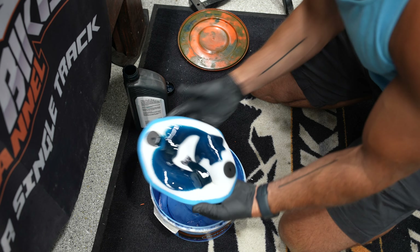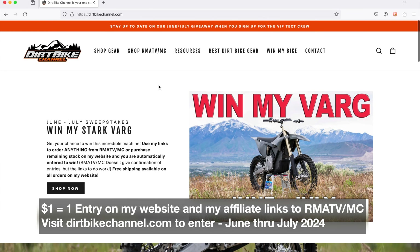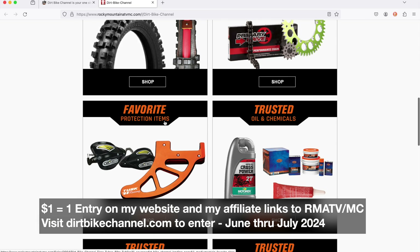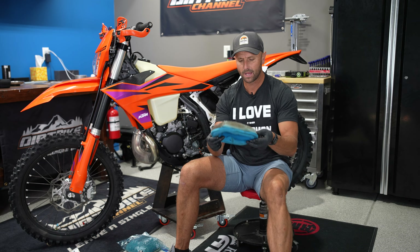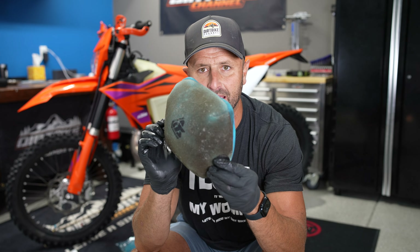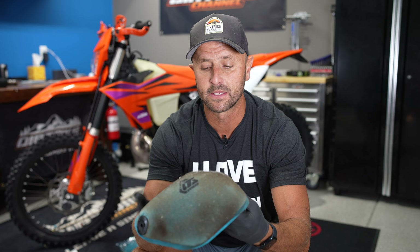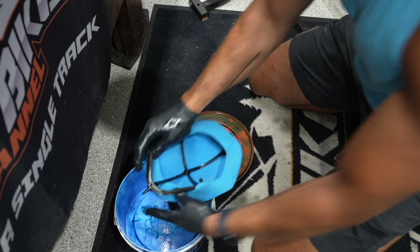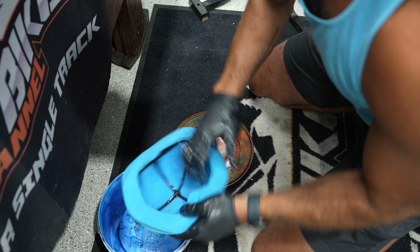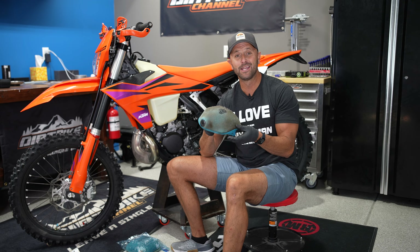I've used it on a couple different bikes, and I've actually cleaned it at least once now — and I can tell you this sucker is awesome. There's no reason not to save the money and buy this filter. I'll keep a filter pre-oiled and put it in a Ziploc bag so it's ready to go back on the bike. I never bring things to you that I don't test. You can see what the filter looks like when it's been used and dirty. As far as I can tell, there is absolutely zero difference in quality between the Twin Air product, which is a great product, and the Tusk product. This thing is completely satisfactory and you're going to save half the money.